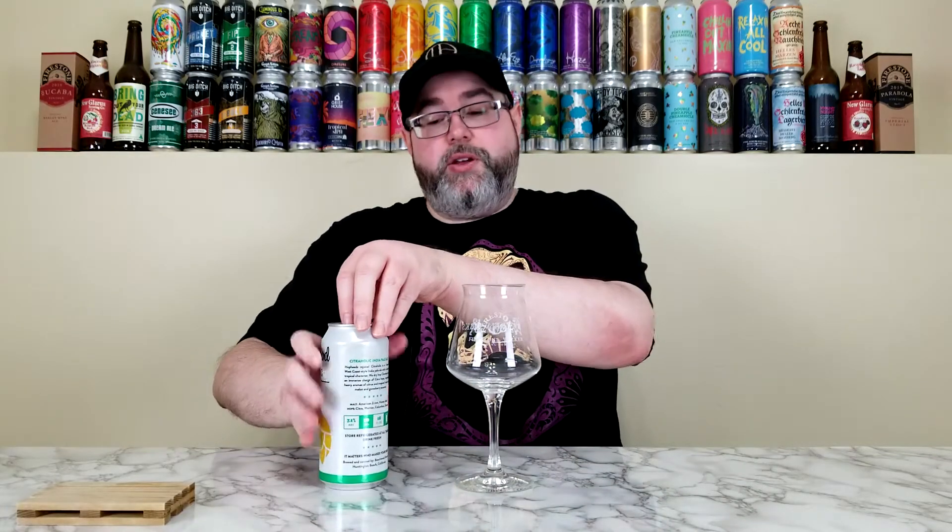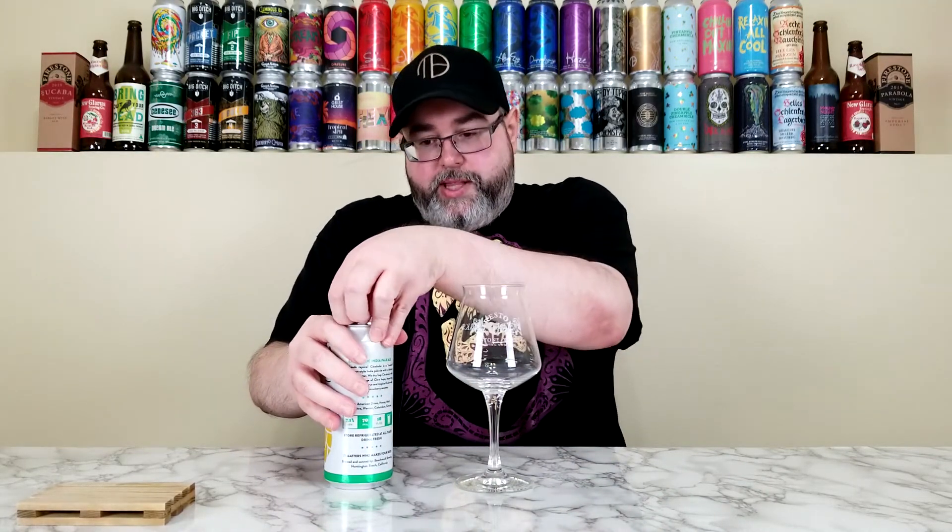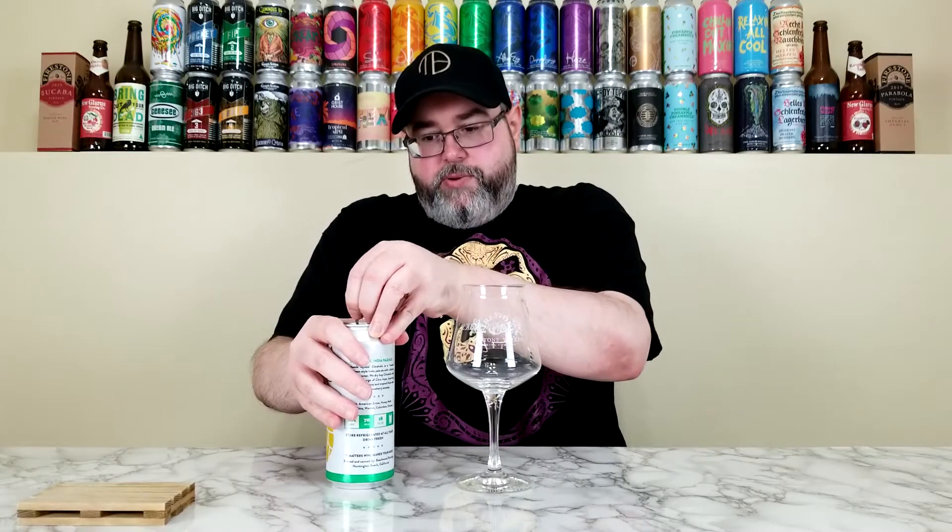For malt they're using American Two Row and Honey Malt, and for hops: Citra, Warrior, Columbus, and Simcoe. Then they're double dry hopping this one with Citra and a touch of Columbus. They have a little spiel on the can that we'll read hopefully at the end, because it talks about tasting notes and the beer in general. So anyway, let's crack this one open and get it into the glass.